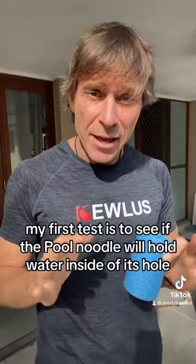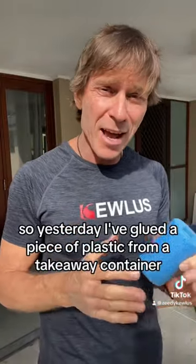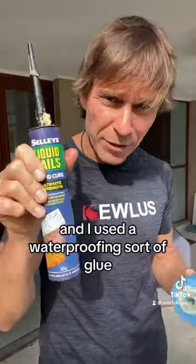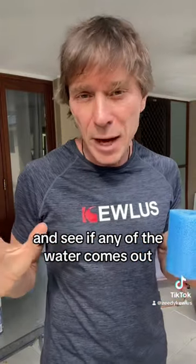My first test is to see if the pool noodle will hold water inside its hole without the water coming out. Yesterday I glued a piece of plastic from a takeaway container using a waterproofing sort of glue. Today I'm gonna fill this with water and leave it overnight and see if any of the water comes out.